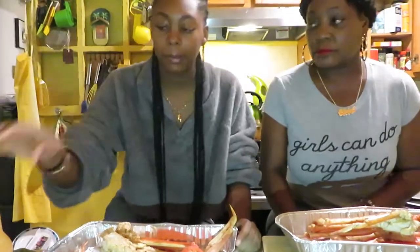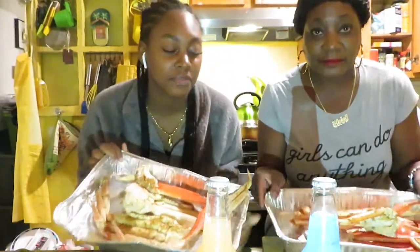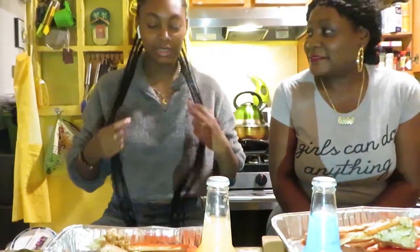Okay, we have to do a thumbnail. Lift it up like this — nice, mom. Can you lift it up more? Tilt it a little bit more. Okay, good. Thumbnail is done. Now we can dive in.